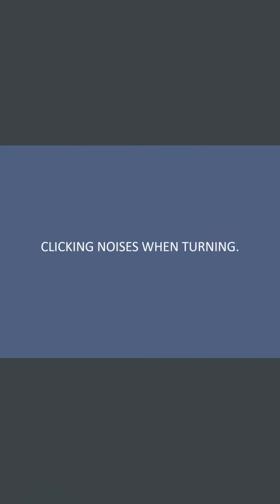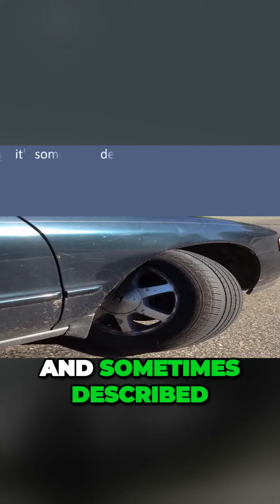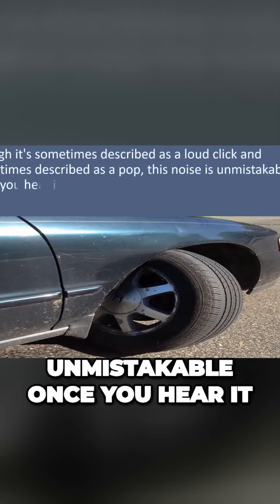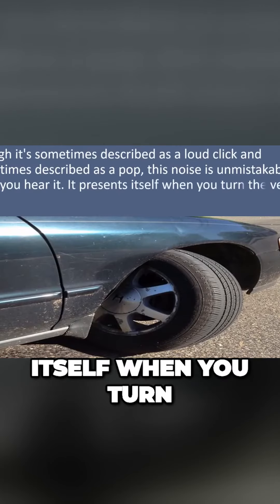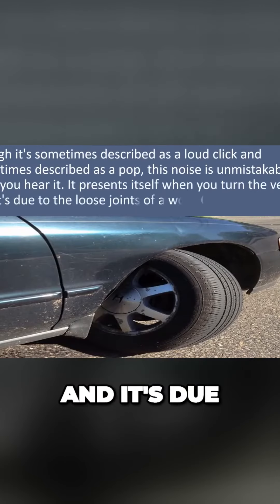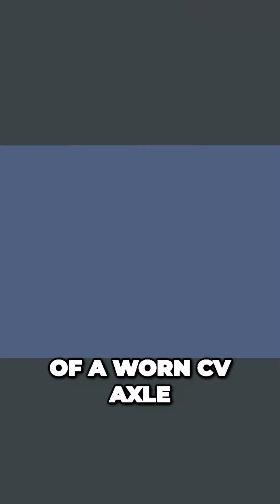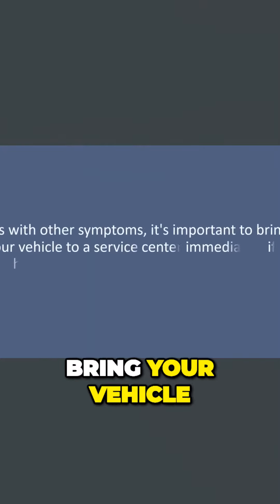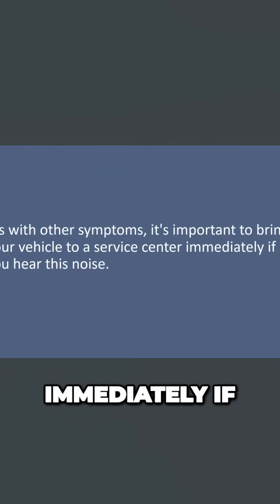Clicking noises when turning: though it's sometimes described as a loud click and sometimes as a pop, this noise is unmistakable once you hear it. It presents itself when you turn the vehicle and is due to the loose joints of a worn CV axle. It's important to bring your vehicle to a service center immediately if you hear this noise.